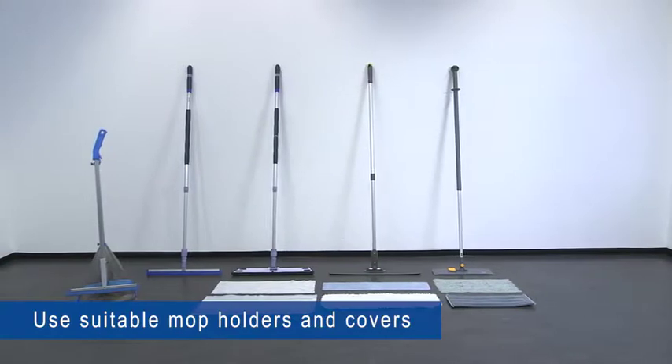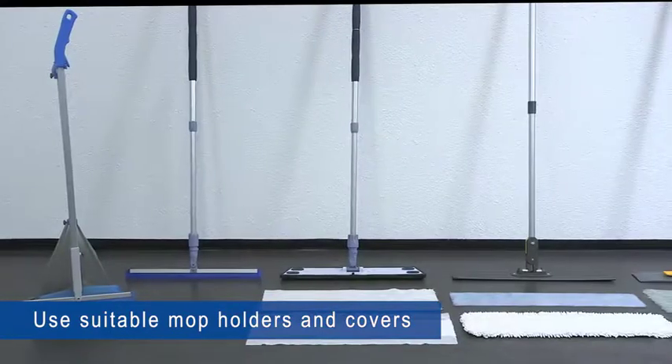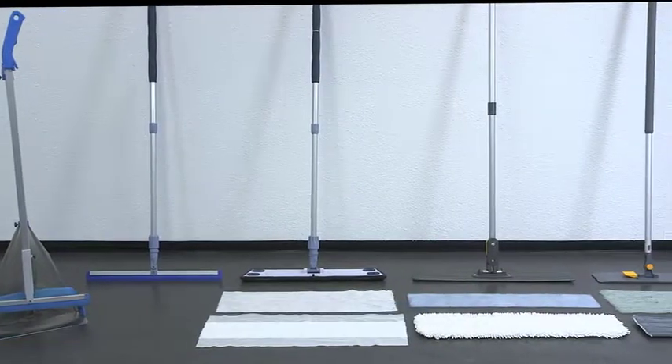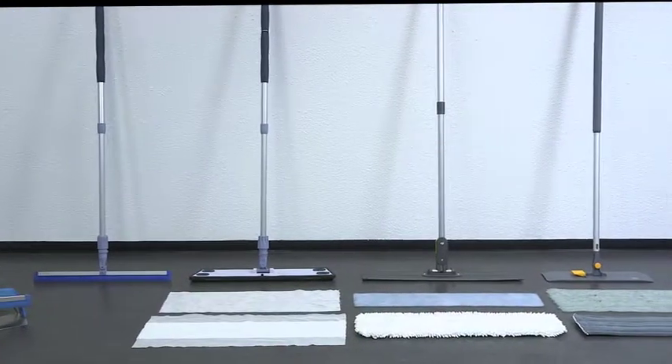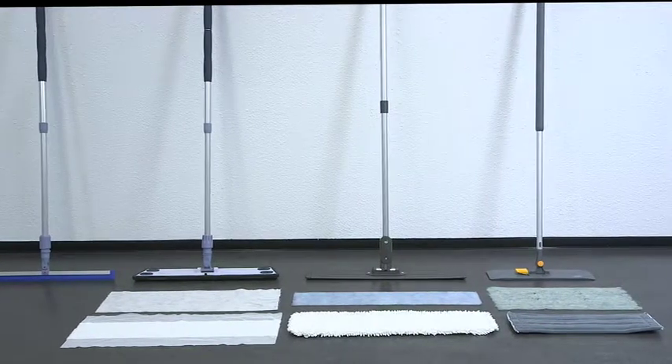A distinction is made between flat mop holders, also used for wet wiping, and special trapezial wipers. Special microfiber mops, prepared single-use non-woven cloths, and non-woven mops suitable for the mop holders are used.